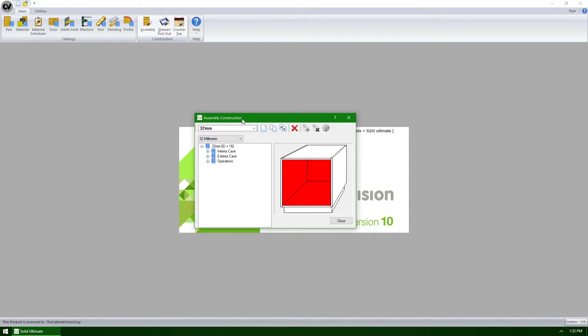The toe kick branch of the exterior case section of the assembly editor has had a couple of new features added to it, allowing for a more accurate and dynamic toe to be created.